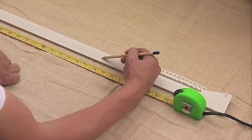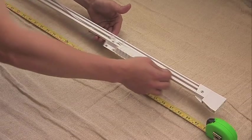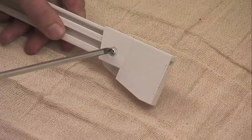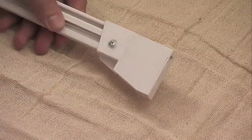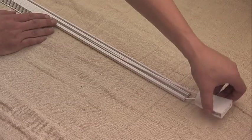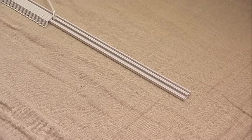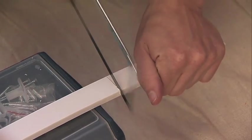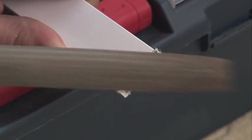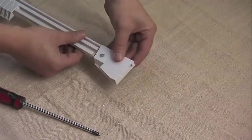Mark the position of the cut with the pencil. To cut the track to size, lie the track face downwards on a clean surface. If the track is corded, push the master slides and the gliders beyond the cut mark. Remove the pulley covers by loosening the retaining screws and gently pulling the cover away from the track, taking care not to twist the cords. Carefully remove the cords from the track channels and fold them back beyond the marked cut line, taking care not to twist the cords. Using the hacksaw, cut the track at the marked line. Make sure that you do not cut through the cords. Remove the burrs from the ends of the track and return the cords to the channels. Slide the pulley cover back onto the end of the track and tighten the retaining screw.